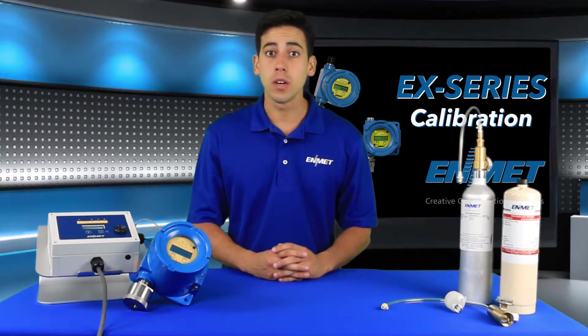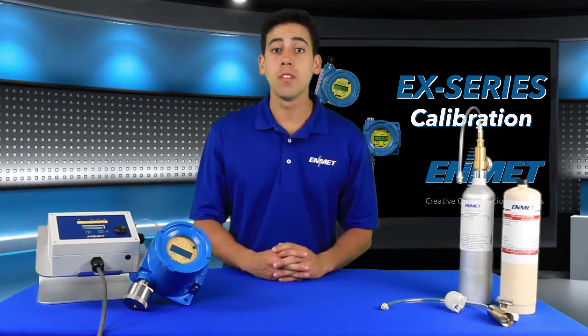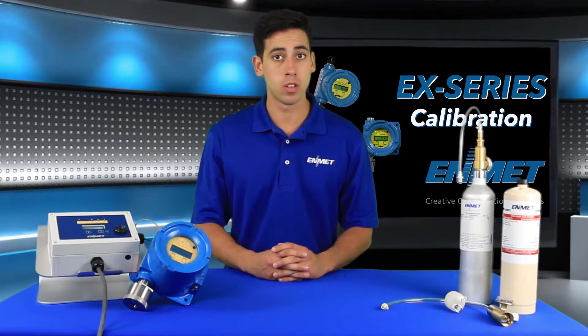The EX-series can be connected to a variety of sources that provide 24 volt power and receive a 4 to 20 milliamp output signal from the sensor transmitter. These systems include PLCs, SCADAs, BMS, and Enmet's single and multi-channel controllers.